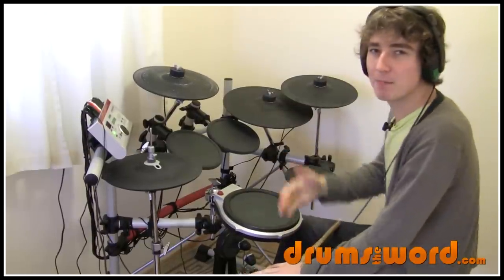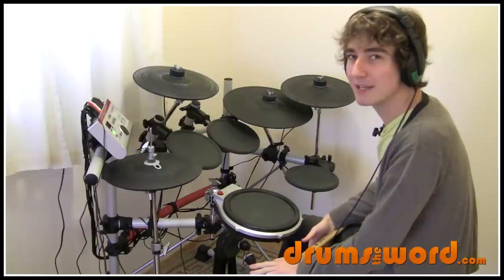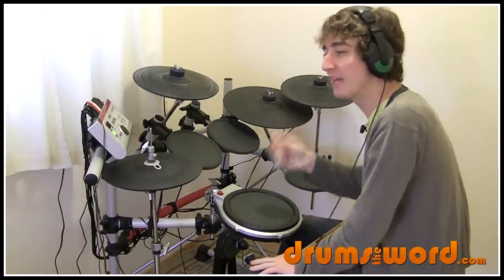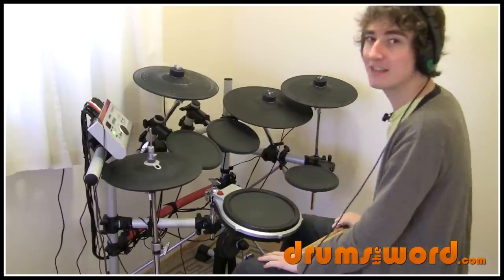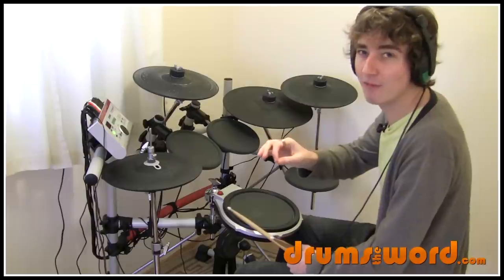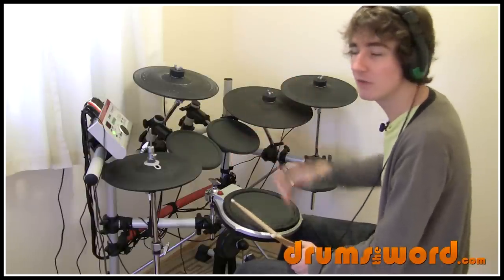That's how he plays it on the recording, but when he plays it live — and this is how I would play it naturally and instinctively as a drummer — you just want to put something in here. I would put a bass drum on the and of three, like Dave does when he plays it live. There's an extra bass drum on the and of three, where there was a gap before between the flam on three and four, and it kind of flows a bit better.